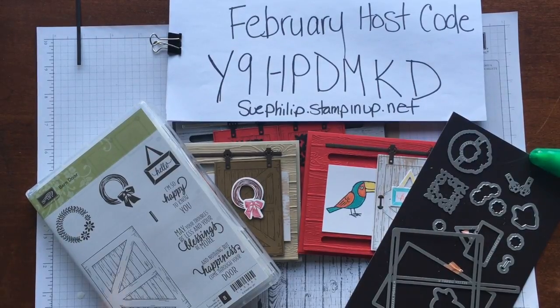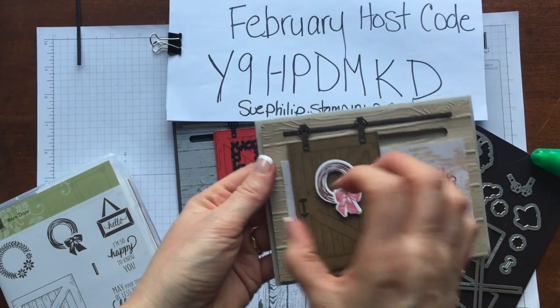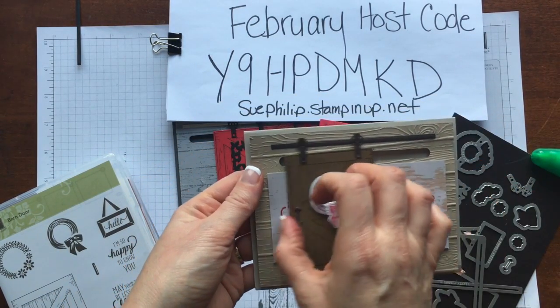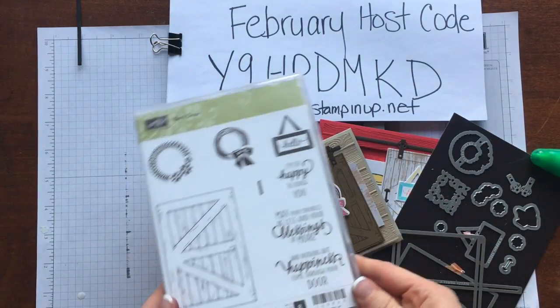Hello everyone, this is Sue from Sue's Paper Creations. My name is Sue Philip and I am a Stampin' Up demonstrator in Canada. Today I wanted to create for you this adorable little barn door that actually functions — it slides back and forth — and to do that it is going to feature our barn door bundle.